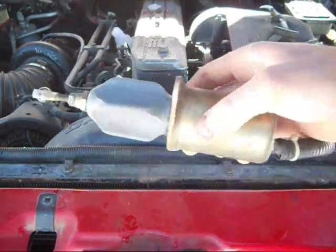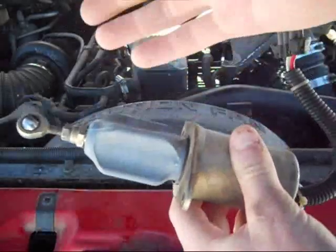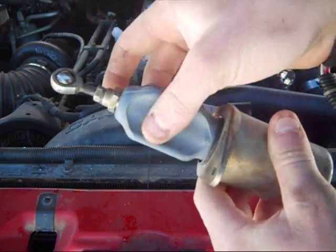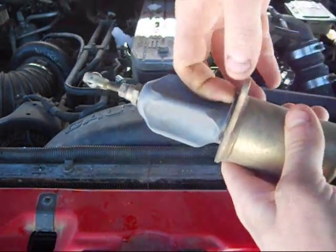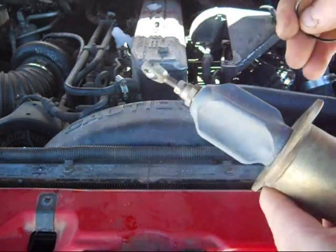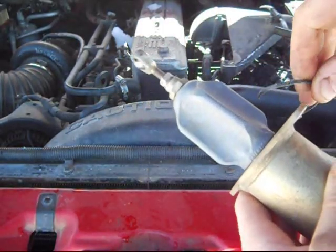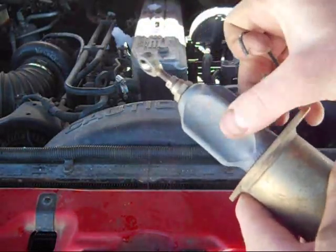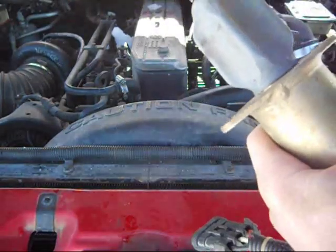The next step would be to cut this little zip tie. Now, I don't need to replace this boot — it's actually in very, very good shape. I'm just doing this for demonstrational purposes. So you cut that. If you care about the boot, be careful — more careful than I was. If you don't, you can just cut away; it doesn't matter if you're just throwing it out.